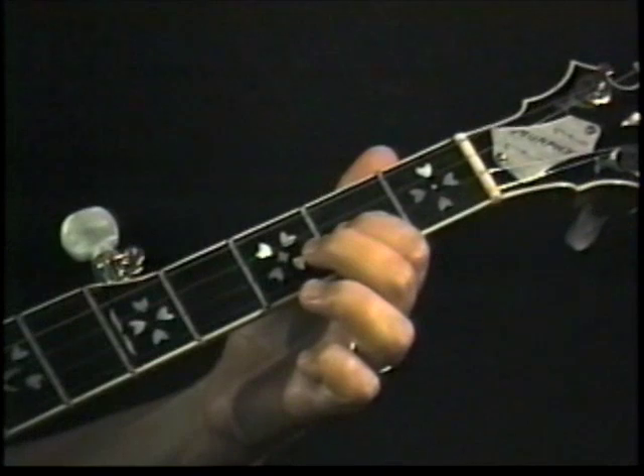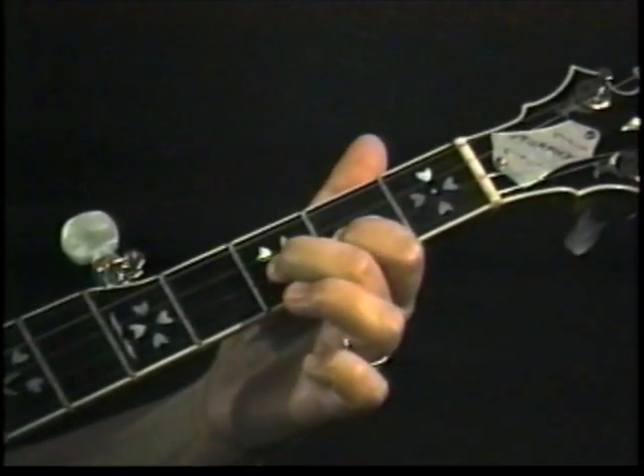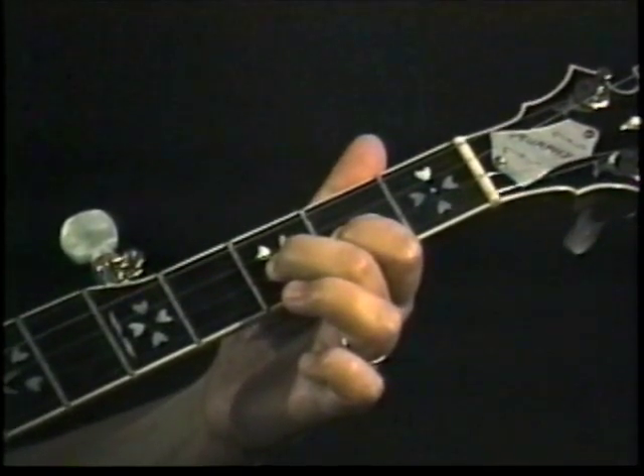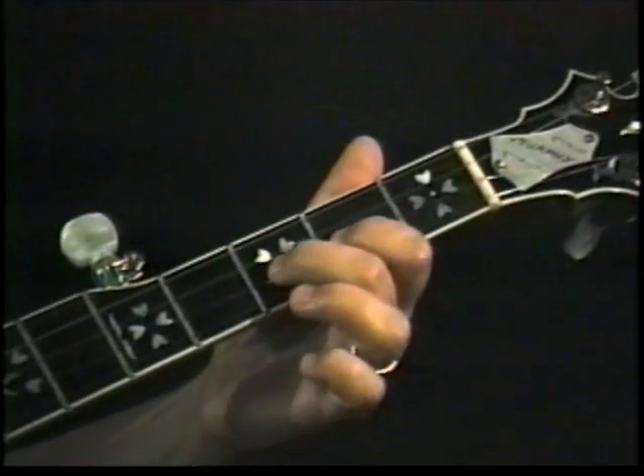We're starting out with a hammer from two to three on the second string. For the right hand fingering, you can either pick this with the index finger or you can start it off with the thumb — it doesn't make any difference. Hammer from two to three on the second.